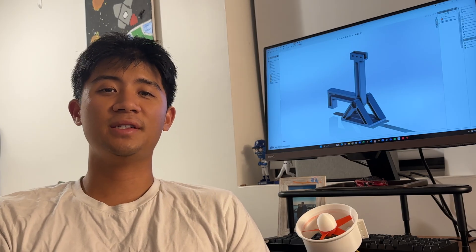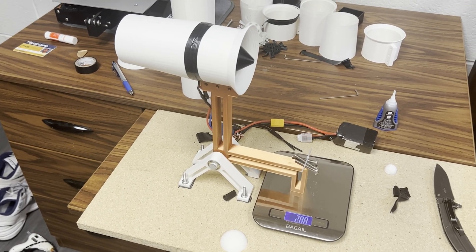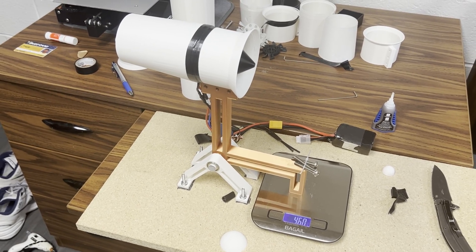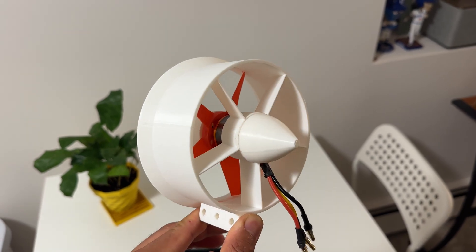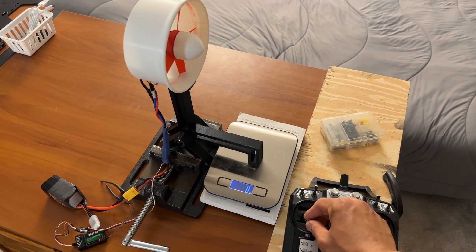My previous designs have gotten a little over 40-50 grams of thrust, which I'm pretty happy with, but I got this one on video to get well over a thousand grams, so I'm pretty stoked. Here's what I changed and how you can get a thousand grams of thrust at home with an Ender 3 and a $10 outrunner motor.